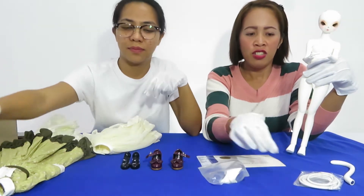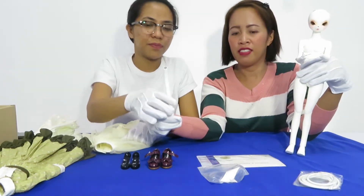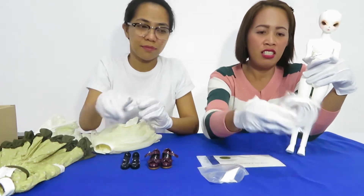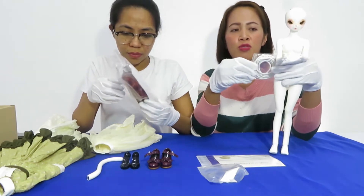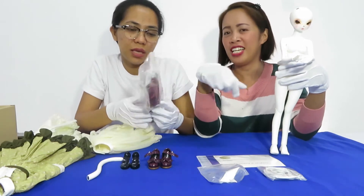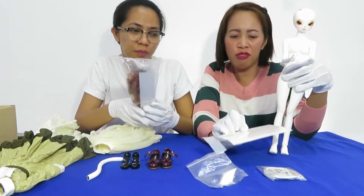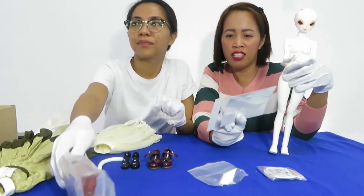And also there is the tail of this doll. This one is the extra string — we can use the inner part of the doll. And this is the wig. Together with the doll is the Certificate of Authenticity.